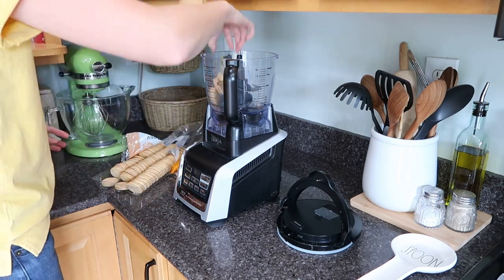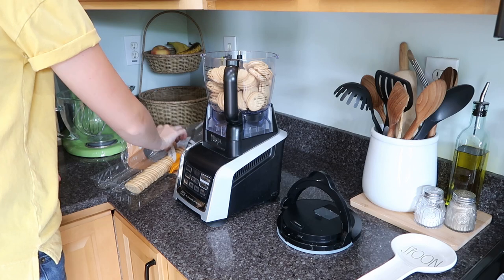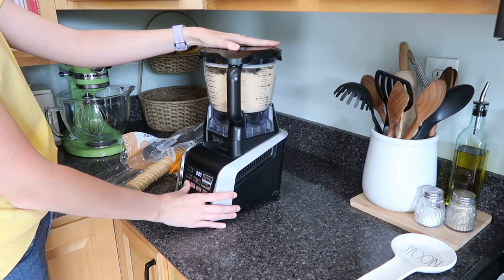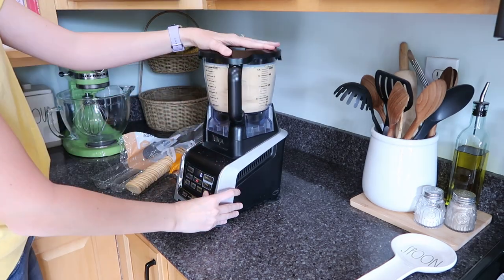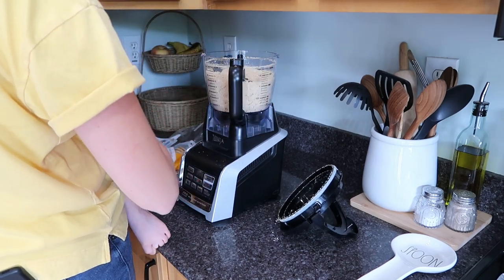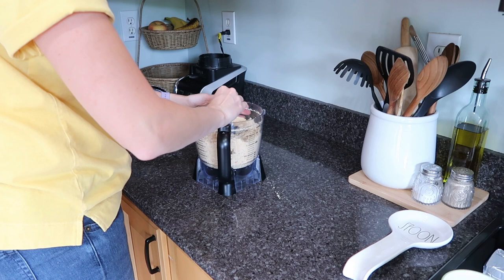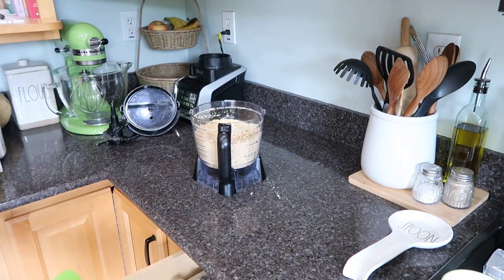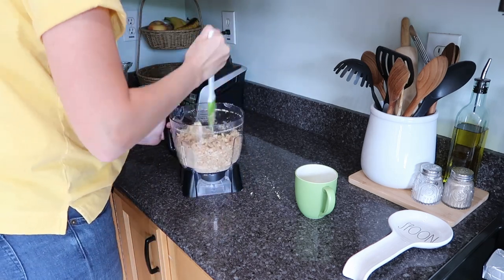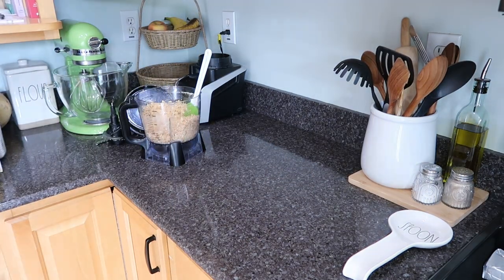To get started, put some vanilla sandwich cookies into a food processor — or crush them in a gallon bag. You want about 4½ cups of crushed cookies, which will make the crust of the dessert. I'll have this dessert linked in the description box below — I found it on the Southern Living website. To the crushed cookies, add half a cup of melted butter (that's one stick), stir until it forms and sticks together, then spray a 13x9 baking dish with nonstick spray, spread the crust in the bottom, and stick it in the freezer for about 10 minutes or until it is set.